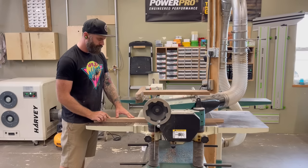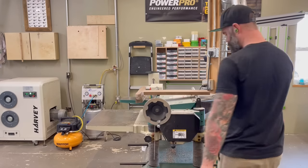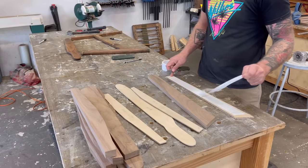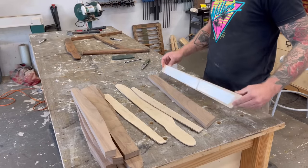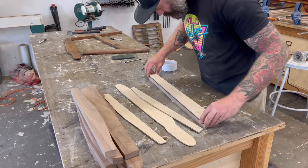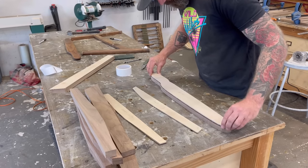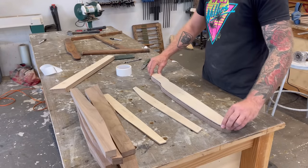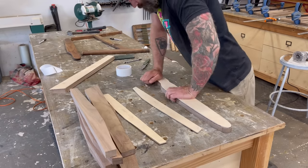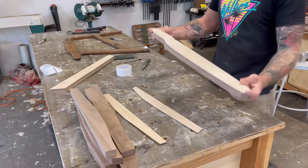With all my pieces roughly cut out, I decided to send them all through the planer and thin them down a little bit — make the chair look a little more sleek, feminine, and sexy. Next, I took my templates and using double-sided tape, I stuck them to the top of each one of my roughly cut-out pieces, and we are ready to head to the router table.